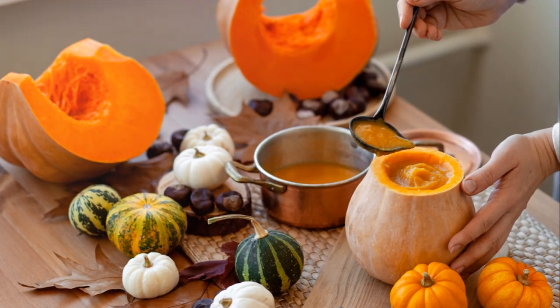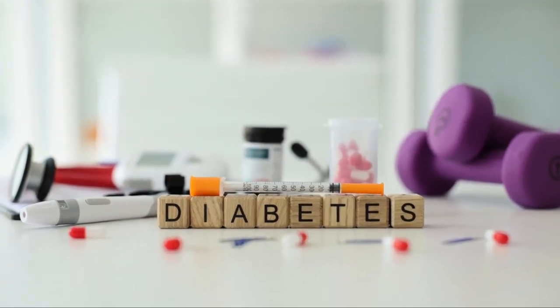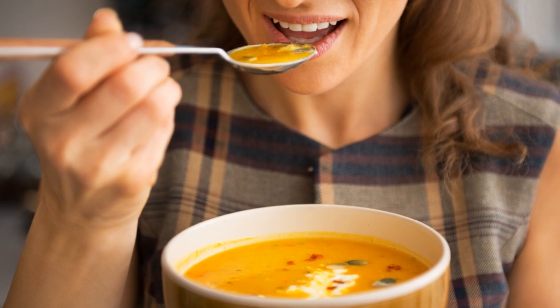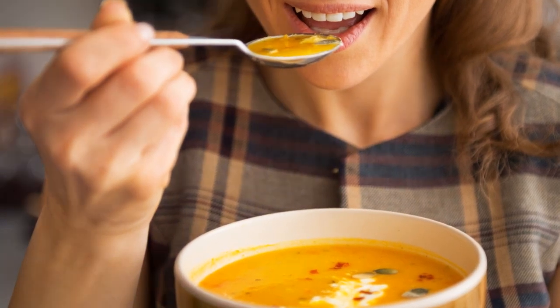Lastly, winter squash is a powerhouse of antioxidants. These compounds help to neutralize harmful free radicals in the body, reducing inflammation and lowering the risk of chronic diseases.